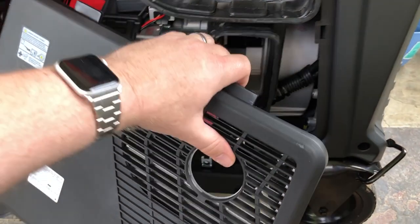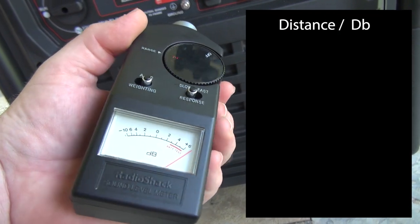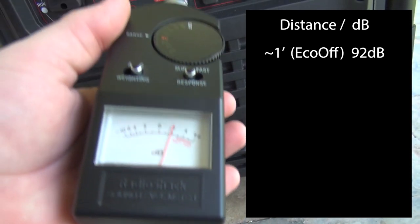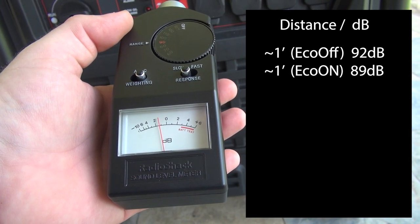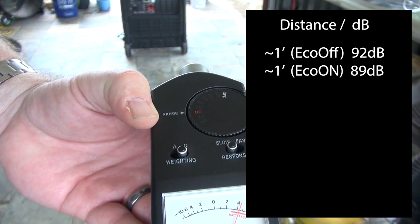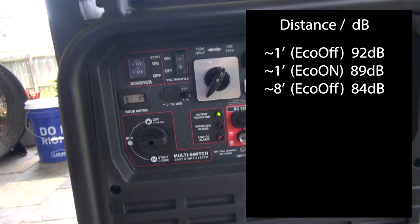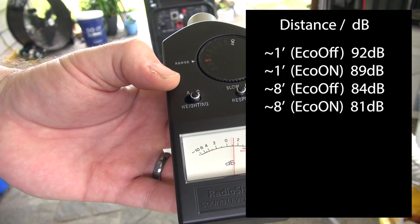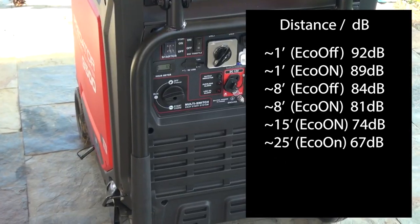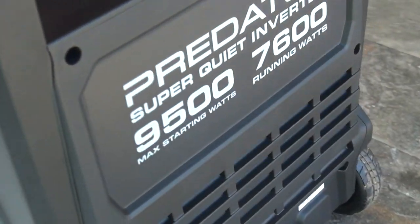Now moving on — when running, the insulated plastic housing keeps the unit remarkably quiet. In eco mode we measured about 89 decibels at around 8 feet away, and about 84 decibels a bit further out. We found that Harbor Freight's spec of 67 decibels was indeed accurate if measured from around 25 feet away with the unit throttled down in eco mode. So these do have good mufflers and can be run in suburbia without making your neighbors absolutely hate you — apart from the fact that you'll have power and they don't.